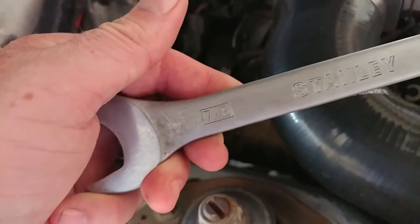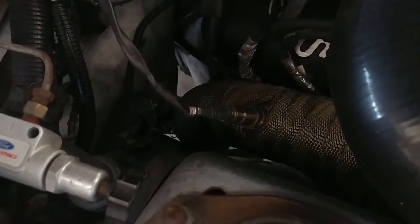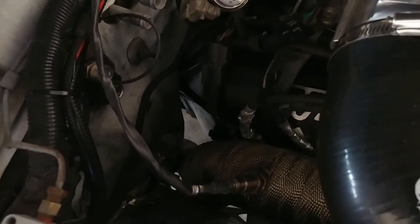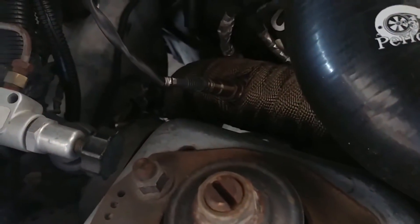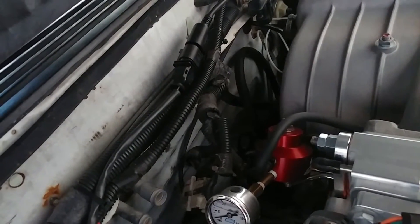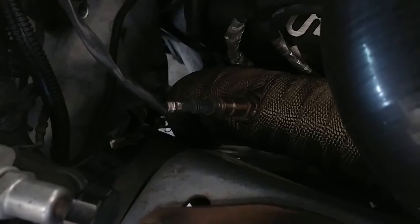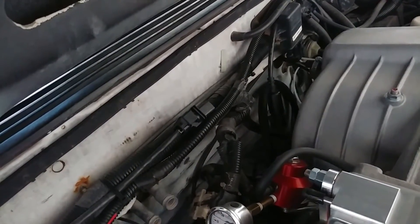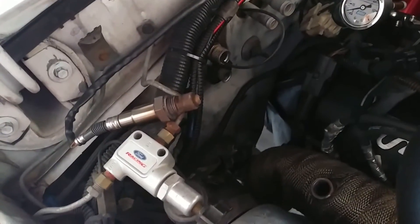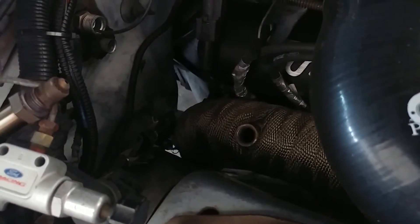You're gonna need a 7/8 wrench to get this sensor off. First thing you do is unplug the sensor, then take the sensor out. For recalibration, the sensor will need to be out from the exhaust and unplugged.